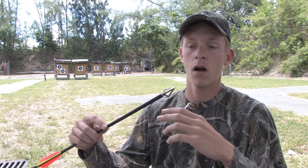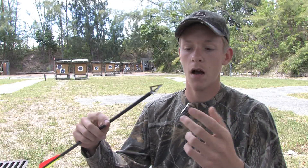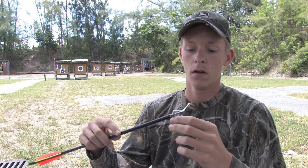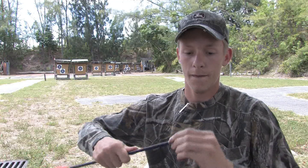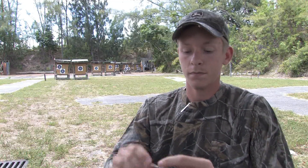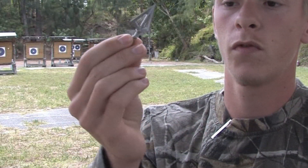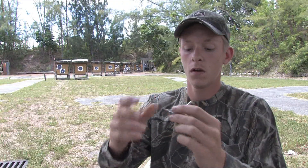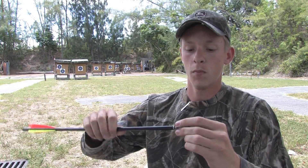Very effective, been around for many, many years. A lot of famous guys — Tred Barta and so on — generally rely on fixed blade broadheads to get the job done. As you can see, it screws right in just like a normal field point, nothing's going to come off. It's pretty standard as far as a broadhead goes.